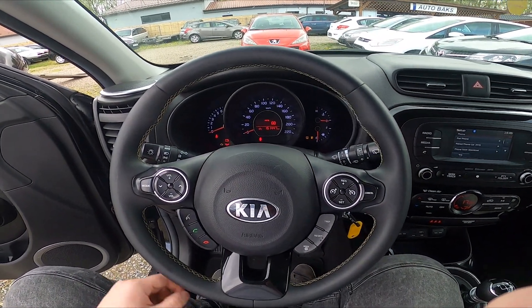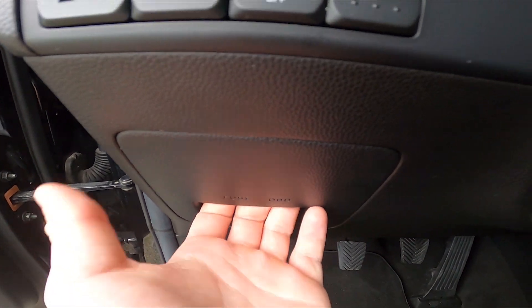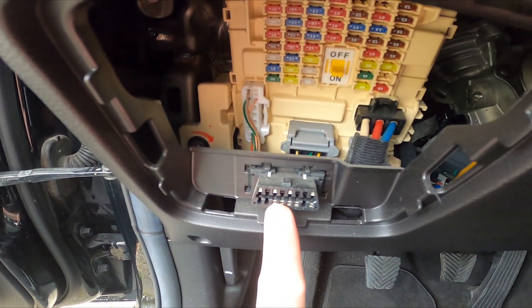To begin, let's take a look under the steering wheel and take off this cover. The OBD2 socket is located right here.